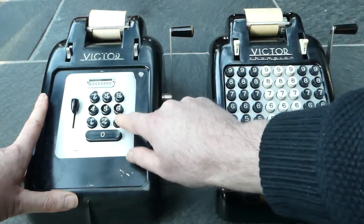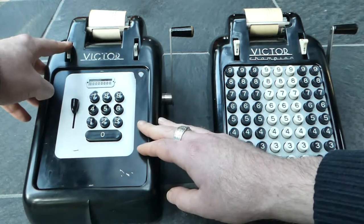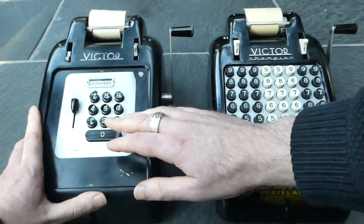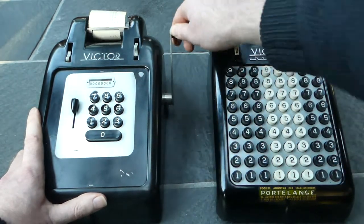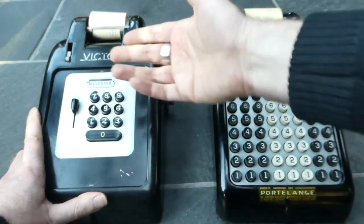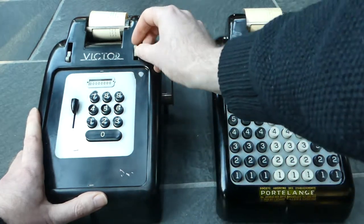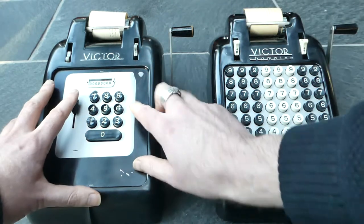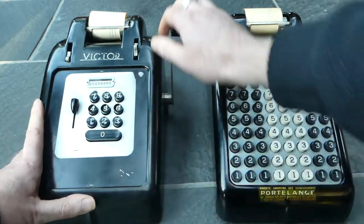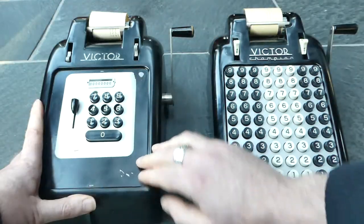To add a number several times without clearing, you can move this button towards the R. So now this input number is locked in, and you can add it several times. The total and subtotal button is locked until you clear the input, and then you can show the total.